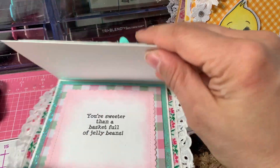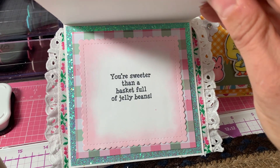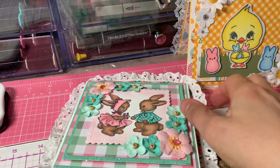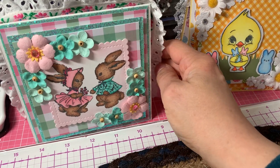The inside just looks like that — so that's my first card.